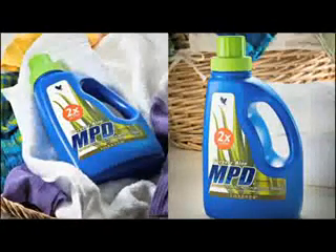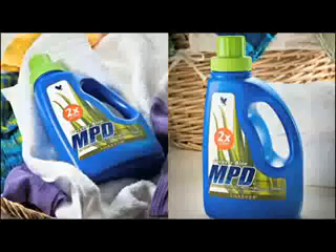So on your next product order, be sure to include the Aloe MPD 2X Ultra. And don't forget to add a couple of those handy-dandy new MPD spray bottles that have the updated measuring lines for the 2X Ultra formula. Not only is it great for you and great for the environment, it's a great product.